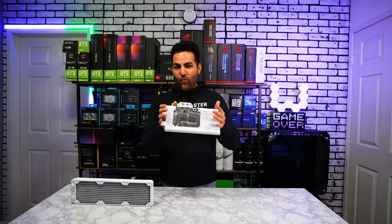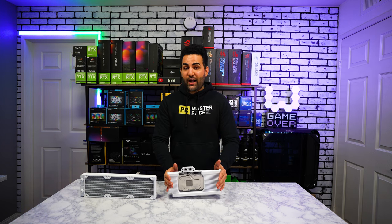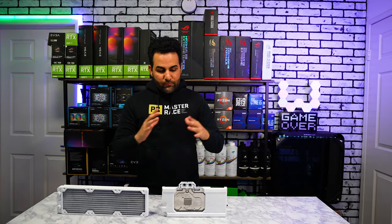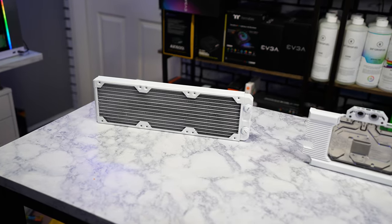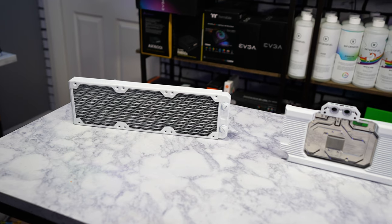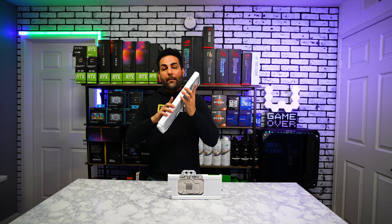Six to seven hours later, this is what we come up with - an all-white painted Corsair XG7 water block for the Strix that we custom painted. It didn't really take much work. I applied one coat, waited 15 minutes, applied the second coat, waited another 30 minutes, and applied the third and final coat. Same goes with the radiator - three coats and it came out really nice. The reason I didn't just buy a 360mm white radiator is because I have a 420mm radiator that Corsair doesn't make in white for that size.